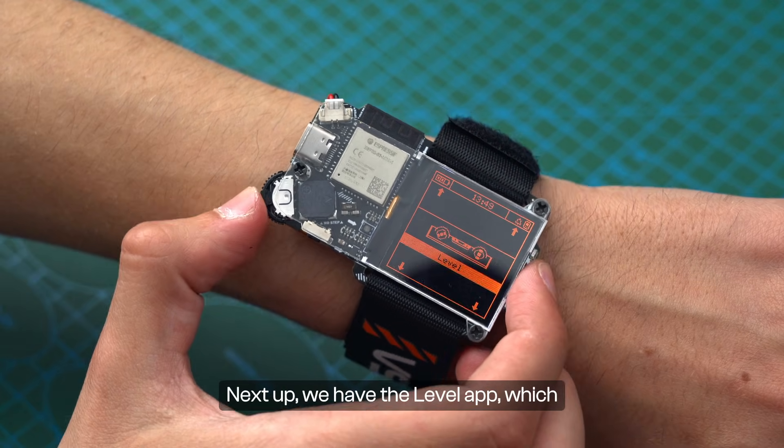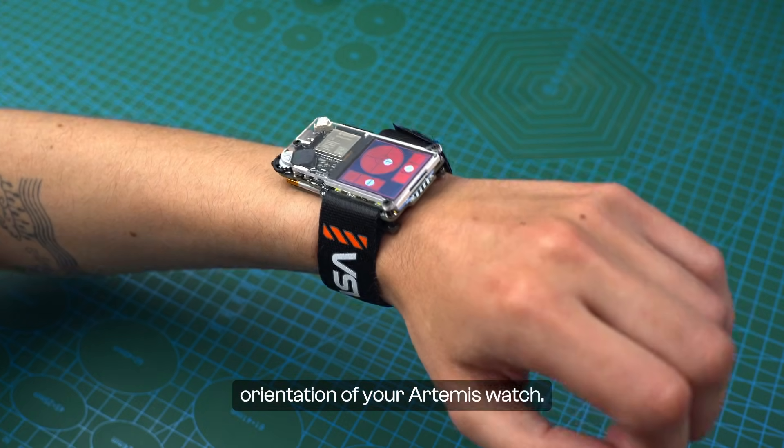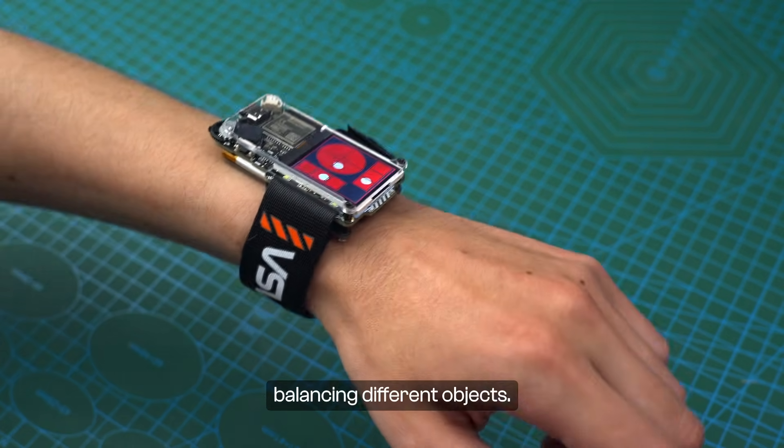Next up, we have the Level app, which uses a built-in gyroscope to show you the current orientation of your Artemis Watch. This can be useful when balancing different objects.